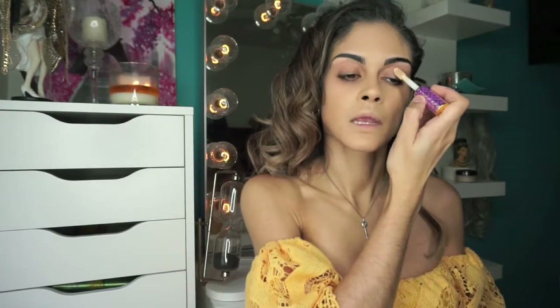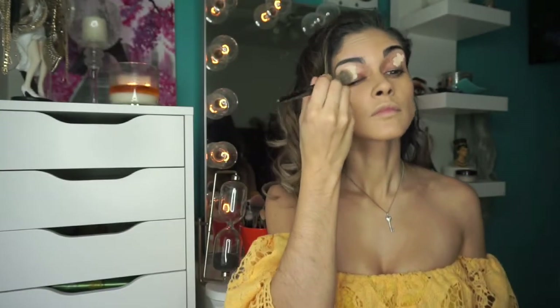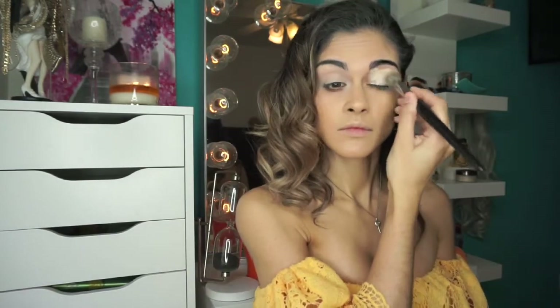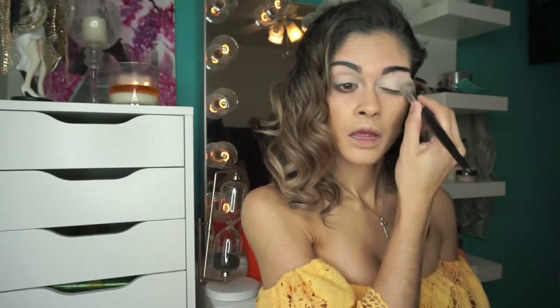Next we're going to prep our eyelids and go in with the Tarte Shape Tape Concealer, just to cover up any imperfections on my eyelids. I started with a brush and then switched to the Real Techniques sponge because it picks up any extra product on the lids.